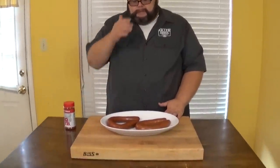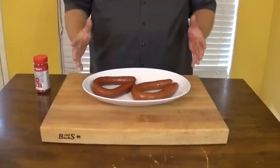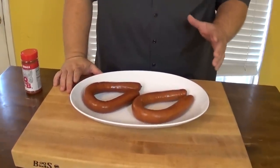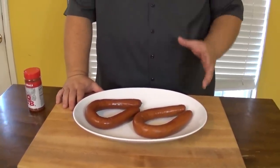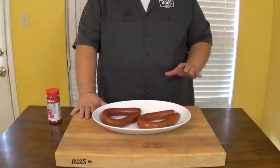Now what I have are two different kinds of smoked sausage — this is where you can use whatever you want. I'm using a Polish kielbasa and just an all-beef smoked sausage. There's nothing really to it. These are fully cooked; what we're doing is warming them back up, getting some color on the outside, a little of that grill flavor. We're gonna season them up and it doesn't take very long on your grill.